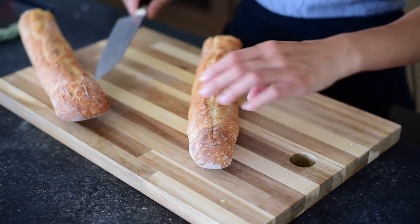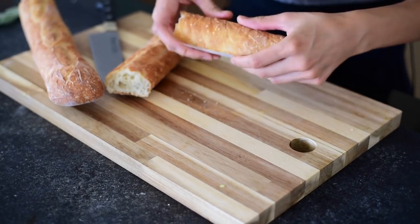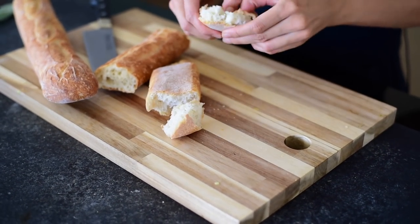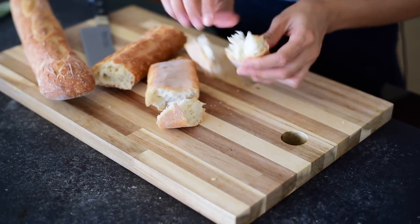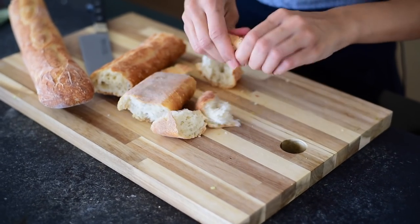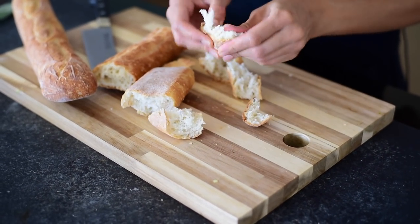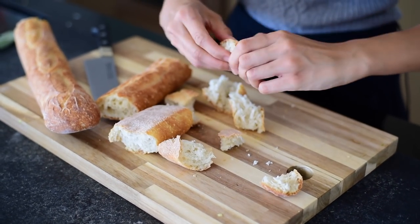It's really hard to cut stale bread with a knife, so your hands are a better instrument. For stuffing, you generally want to use bread that's a little stale, so maybe buy bread the day before. I'm just using a regular French bread baguette, but if you want to get fancy, you can use a multi-grain baguette, a miche, or a sourdough. Possibilities are endless.